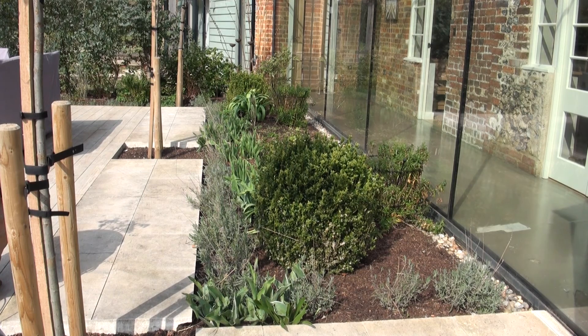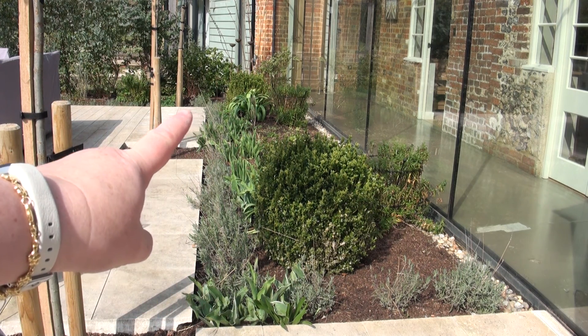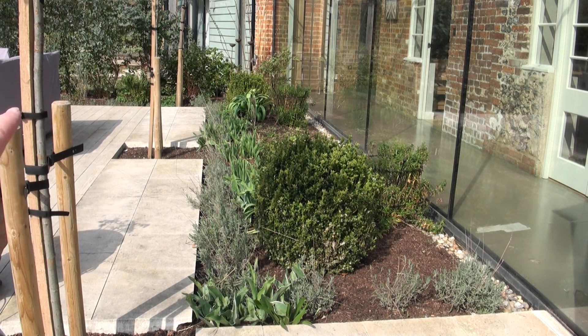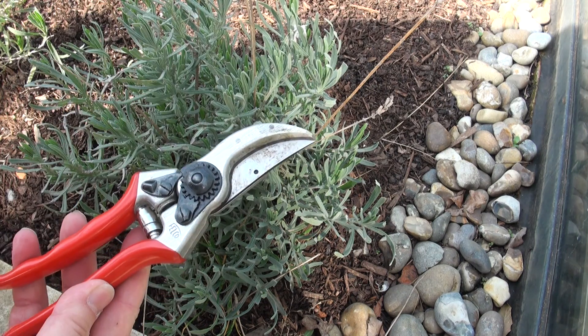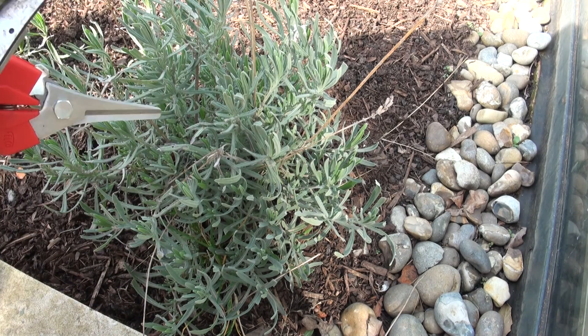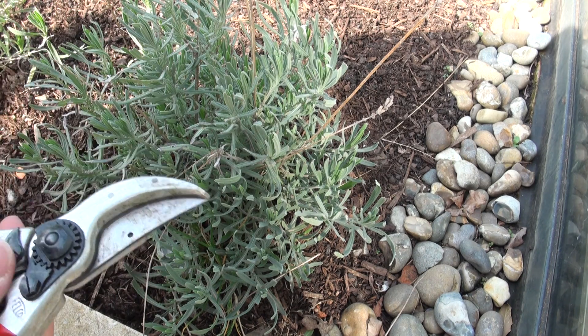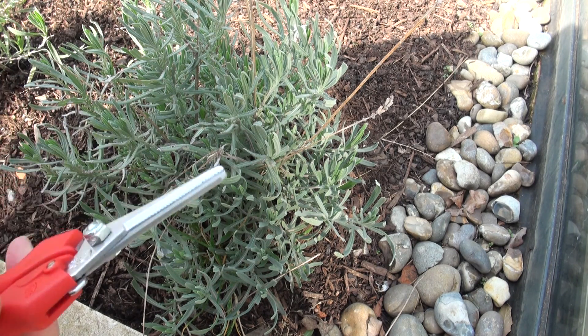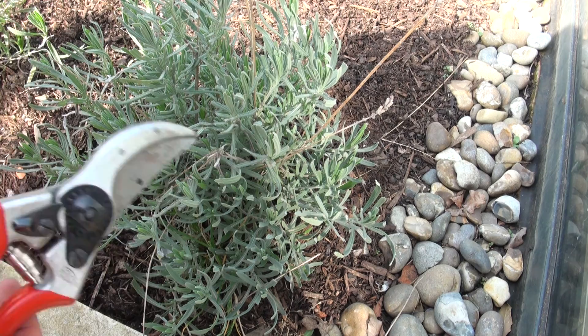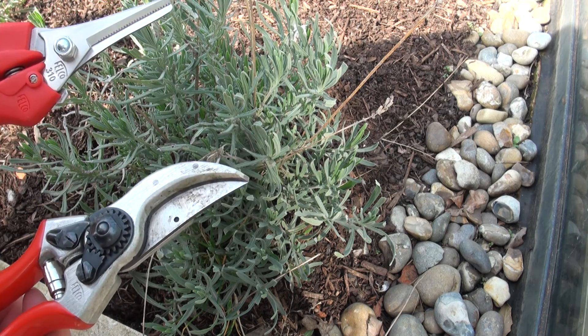So this is the lavender border that we've got — it starts in this corner here and goes all the way around and down the bed, then it runs along that side of the patio area. You can see just by looking here that I've left space between my lavender plants for them to bush out. You can either use your Falcos — regular pruners — or I quite like using my snips, these are the Felco 310s. Basically use whatever works for you.